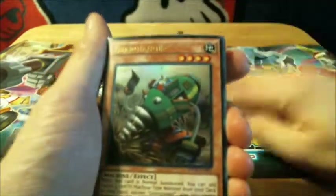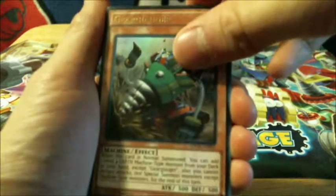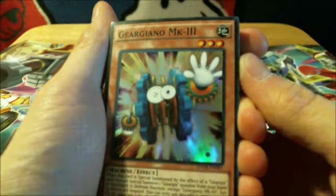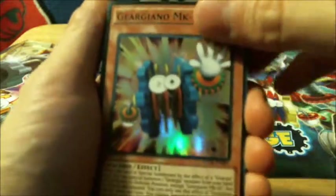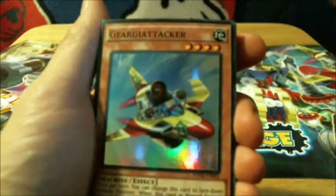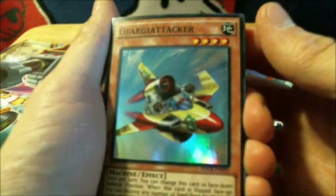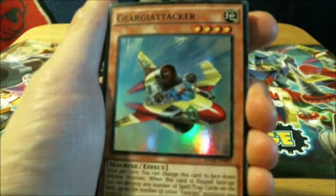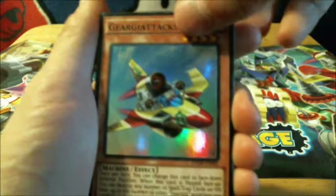Next one — putting it down right here — is another ultra rare: Geargiagear Ugar. Looks like a power drill of some sort. Next card is a super rare: Geargiagear MK3. He looks a little bit cartoony and he's winking. I apologize if the cards are not in that much focus, but that's the best I can do — my camera sucks. There's another super rare: Geargiagear Attacker. Looks like they meshed the A in there to make an extra word — there's Gear Gear and then Attacker using only the one single A.